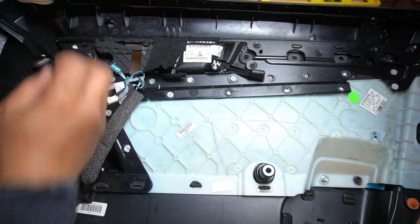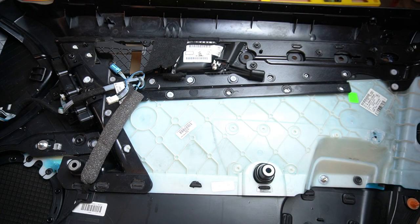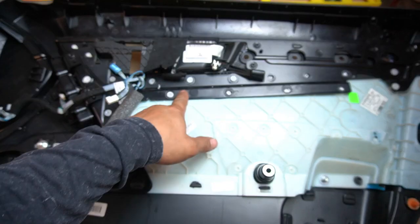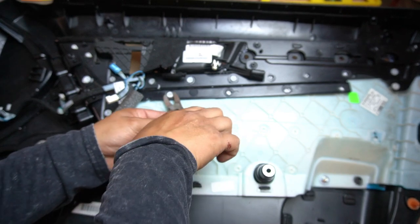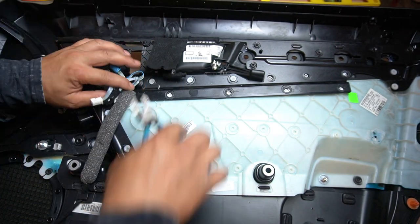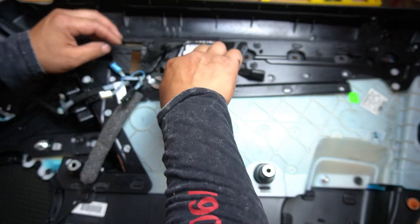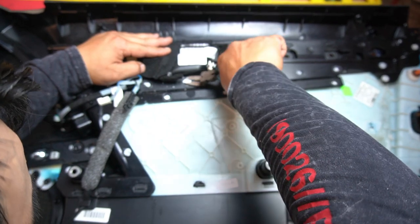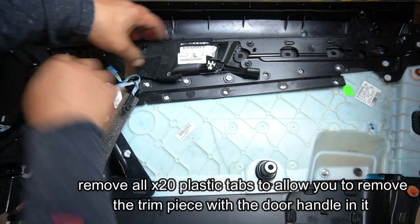Now, if they could use T10 screws here, why couldn't they just use screws on these plastic tabs as well? Mercedes have to be difficult. This is the tool I'm using to cut it off — if you try to melt these you're probably going to damage the surrounding area, so it's easier to just cut it off. All you do is put it underneath and cut. Do the same to the other side and repeat for every single one. You only want to cut off the plastic tab and leave the center, because that's where your screw is going to go in to secure it later.